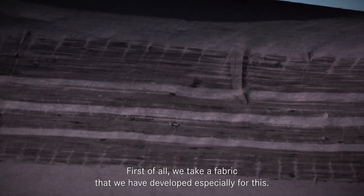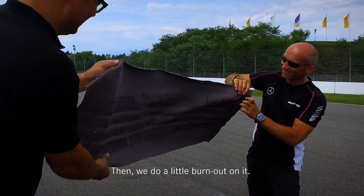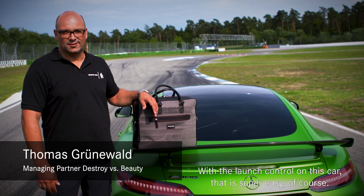Wir nehmen den Stoff, den haben wir speziell dafür entwickelt, legen den im Grunde genommen auf den Boden, machen einen kleinen Burnout drauf, einen kleinen Kavalierstart mit der Launch Control – hier bei dem Auto natürlich super einfach.